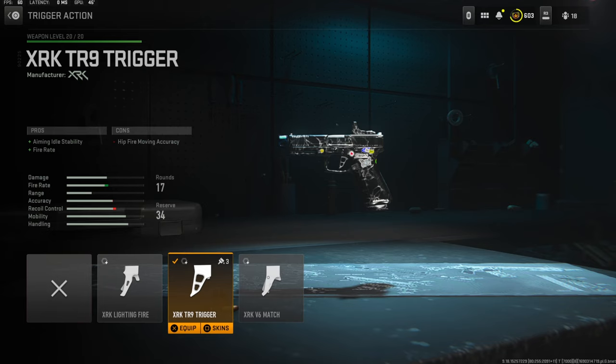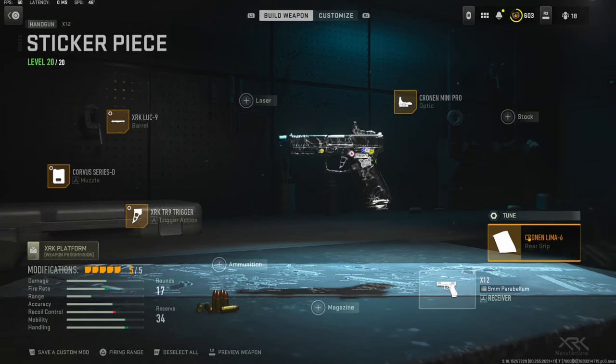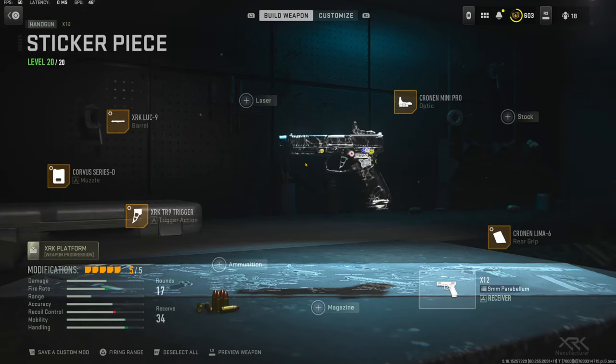The trigger action I'm using is the XRK-TR9 trigger. It adds aiming idle stability and fire rate. The cons are hip fire moving accuracy. The tuning is all the way down on the weight for aim down sight speed and all the way over on the length to add sprint to fire speed. The rear grip I'm using is the Cronin Lima 6 for pistol fast draw, sprint to fire speed, and aim down sight speed. The cons are recoil control. I'm mainly going for aim down sight speed and all the way over for sprint to fire speed.